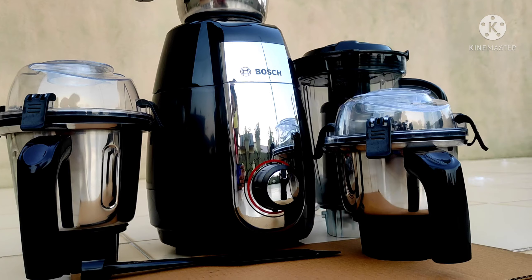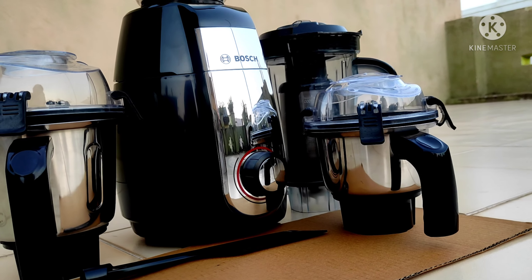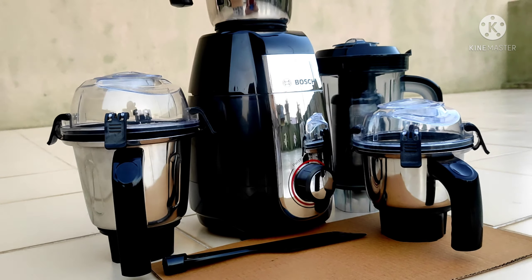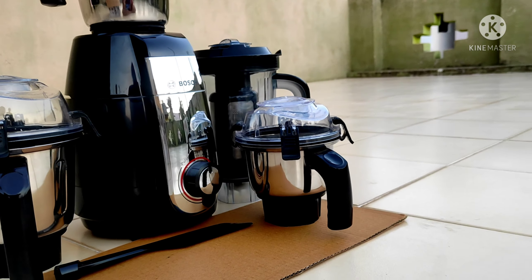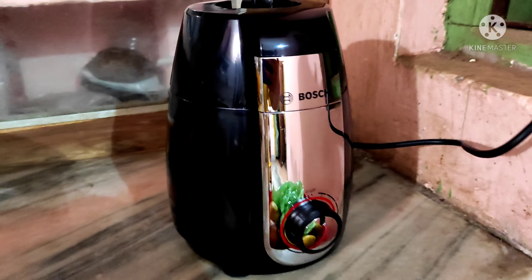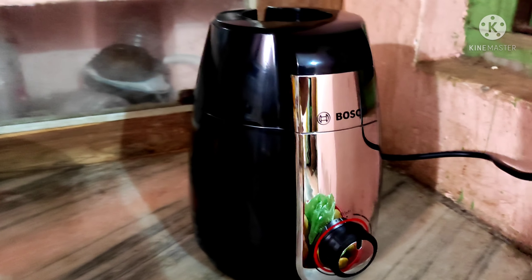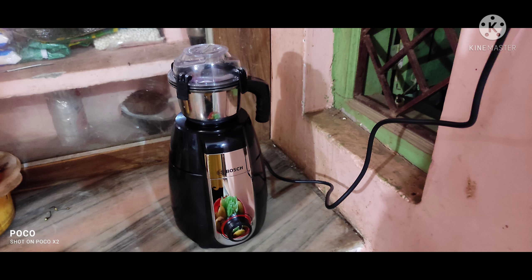In the bottom of the main unit, it had a very nice grip mechanism to decrease its movement during the grinding process. It was a very good-looking grinder in a compact size and was looking very slick.